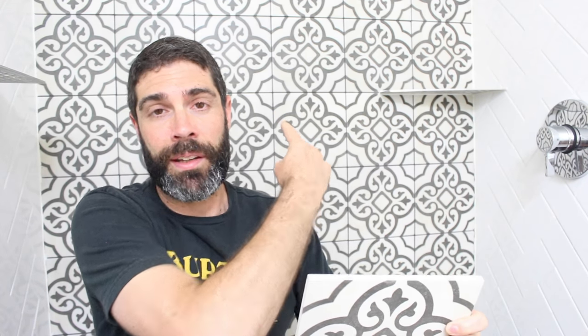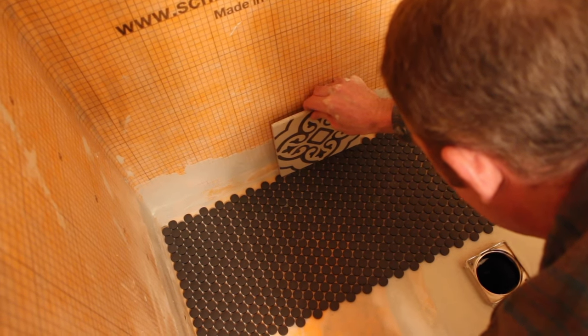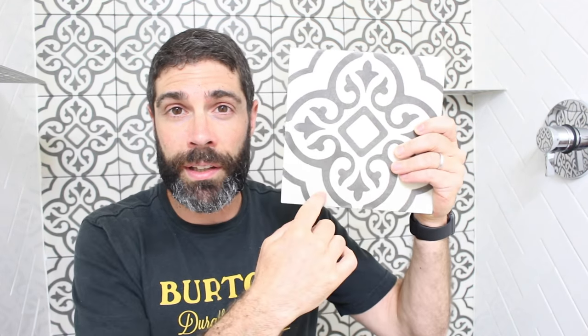That expansion and contraction joint should not have any thinset in it. You can cover it using the wall tile — the porcelain tile and subway tile on the other walls are thick enough to cover that expansion and contraction joint. When you're done setting the tile, you can use a flexible 100% silicone between the wall tile and the shower pan tile.